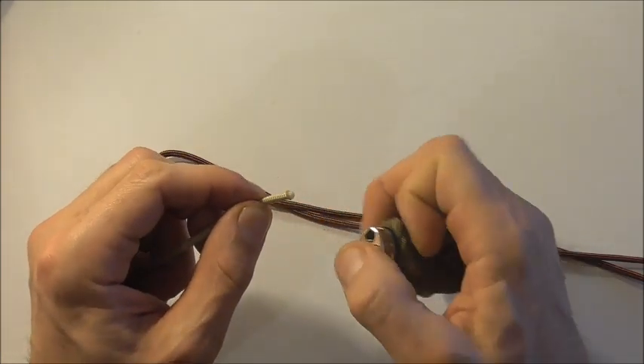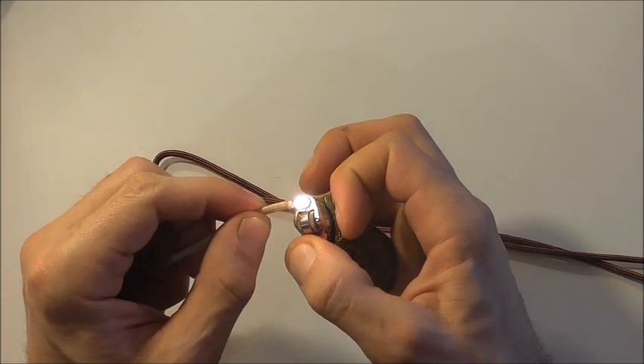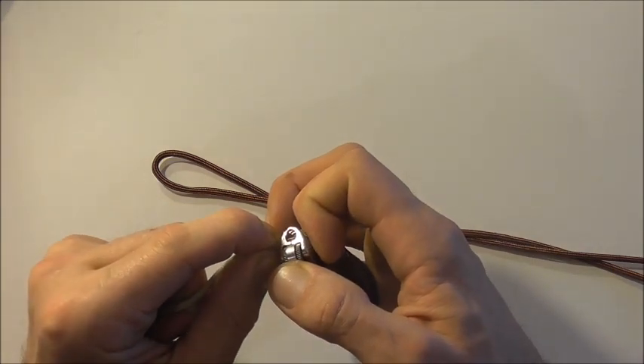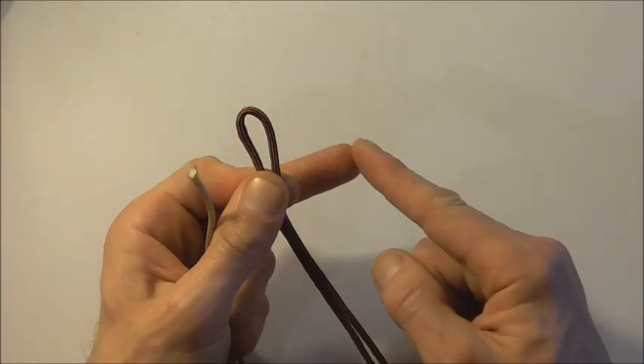One piece is a shorter piece which is 90 centimeters or around about three feet, and the other piece is a longer piece at 180 centimeters or around about six feet. That will make a bracelet 20 centimeters long or around about eight inches. I'm going to flatten out this end just by melting it and then using the edge of my lighter to press it flat.